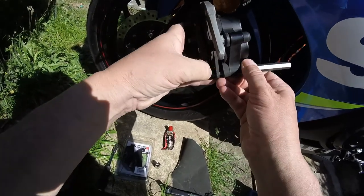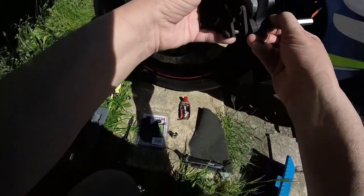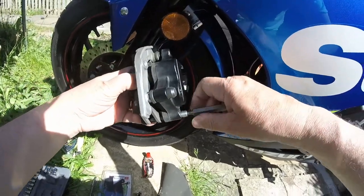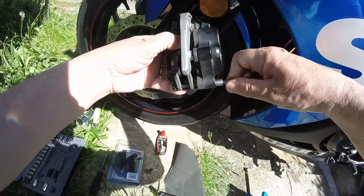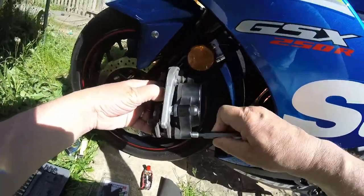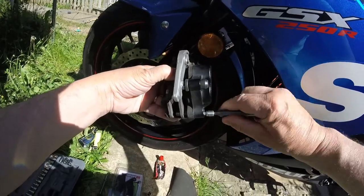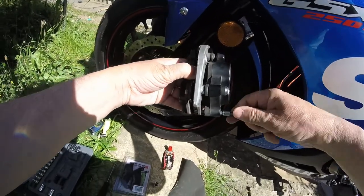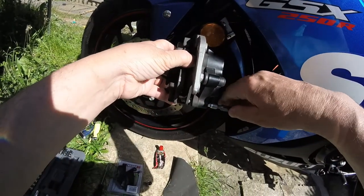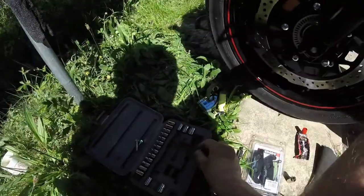Okay so this pin now should pull out. It's being a bit awkward there. I'll keep giving it a whiz and it'll wind itself out a bit more, taking the junk off it as it comes out. Okay so that's the pin.